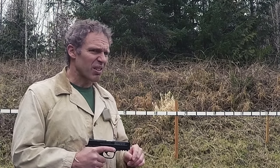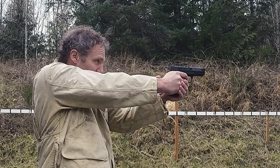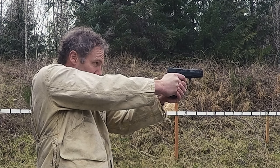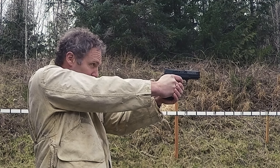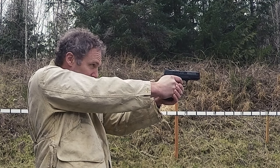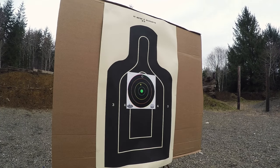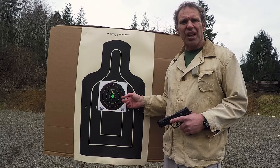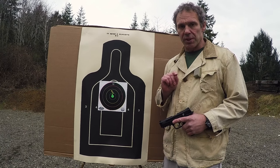Now let's see how I do with this on the target at 10 yards. So not too bad. Now let me show you something else that can really help people acquire good trigger control skills.